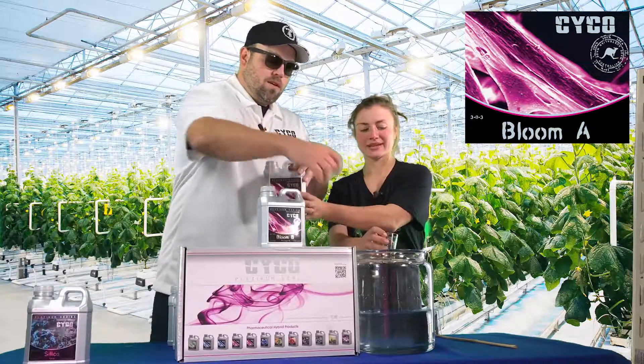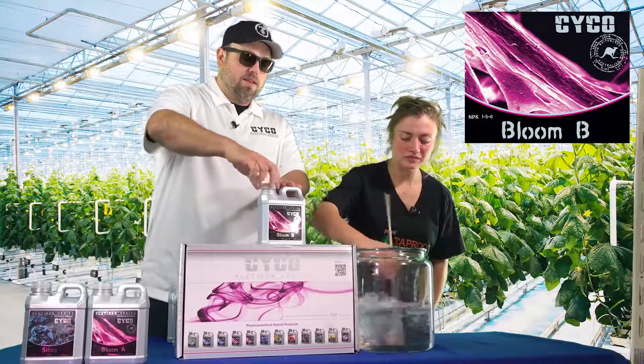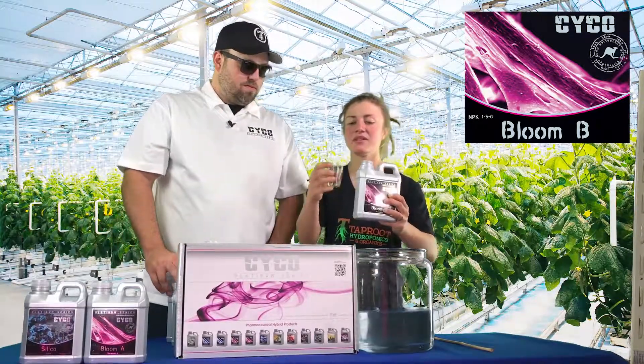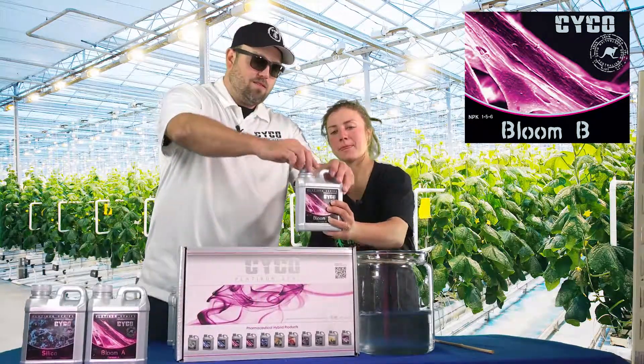And then we're going to do 12 mL per gallon of the Bloom B as soon as you get that mixed up. 12 mL per gallon of Bloom B.